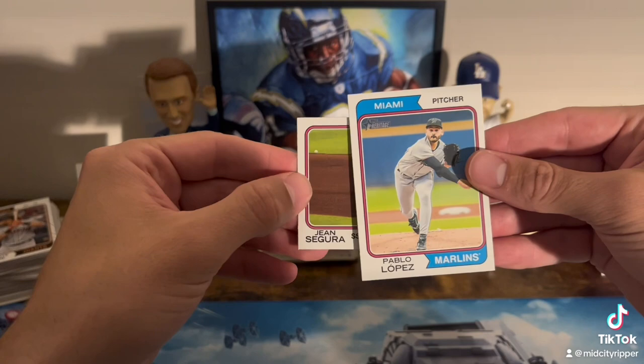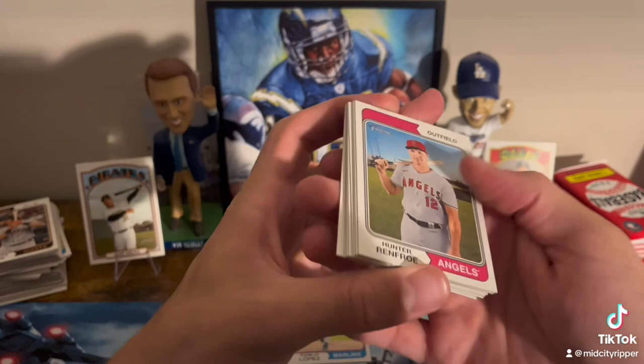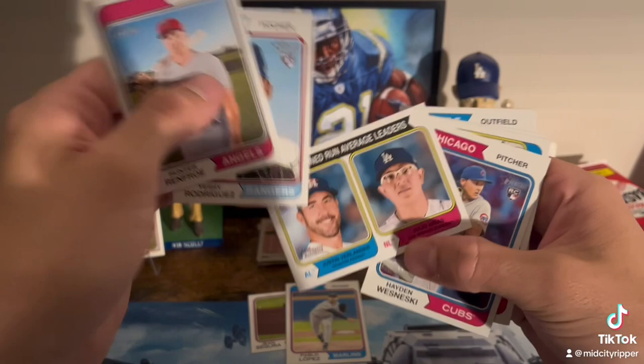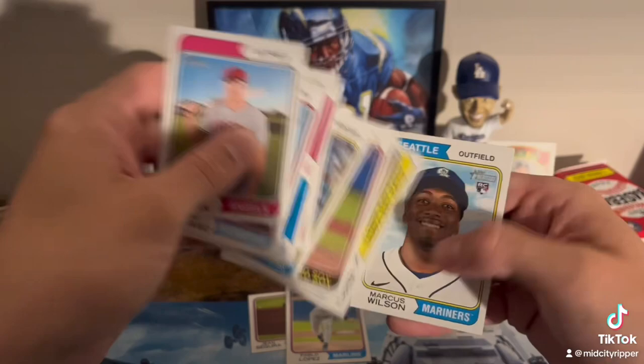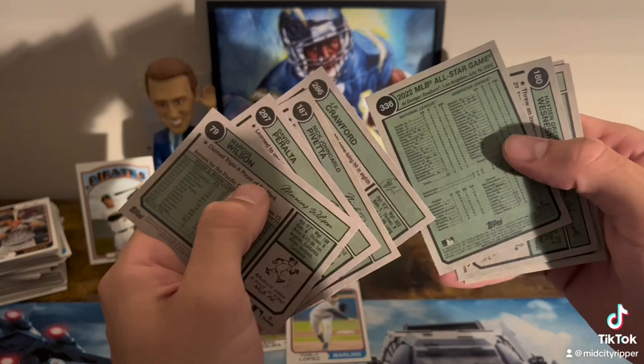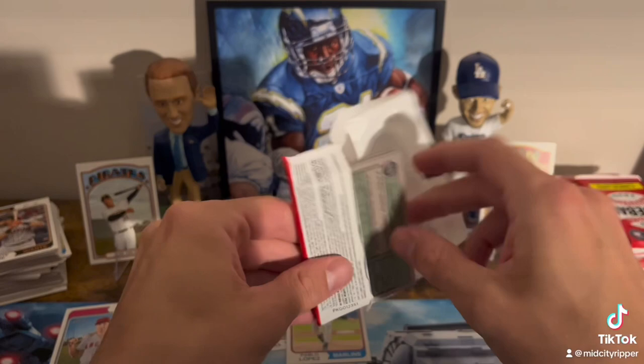All right, so just a quick little recap: Jean Segura and Pablo Lopez — they're still our only two hits, at least to the naked eye. I always go back through later, and sometimes, especially in Heritage, I'll find something later on that was good that I didn't realize was good at the time. Some more inserts. Another All-Star insert — Judge and Acuna, that one's cool. Pavetta. Wilson. Nothing really going there. A bunch of base — that's what you sign up for with Heritage.